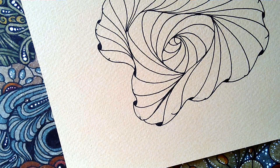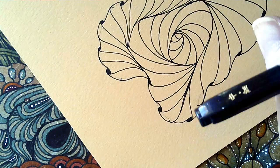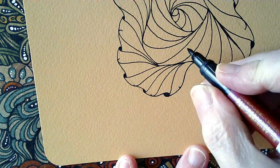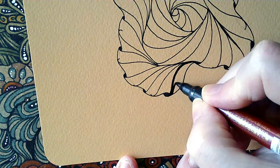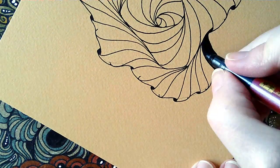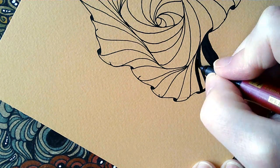I've got this thicker pen out — it's a Fudenosuke-style pen, a brush pen by Zebra. You can see the spaces that have got little pairs of lines where I drew and joined them. This is where I'm going to add the black. Once you've got the first one in, you're just alternating spaces — black, white, black, white all the way around. So bear with me while I do this.